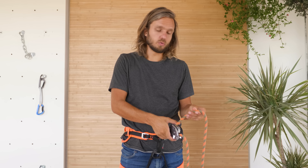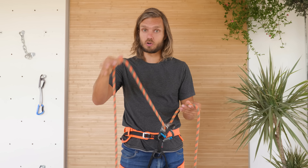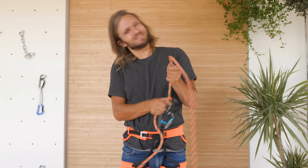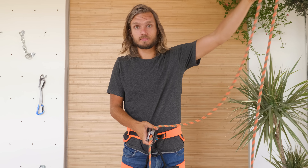To be clear, it's not a problem to press on the Grigri's cam. The problem is that people do not hold the brake hand on the rope. If you hold the brake hand of the rope, the Grigri locks. If you don't hold the brake hand of the rope, the Grigri doesn't lock. If you don't believe me, test your Grigri on your rope. Maybe if your rope is super thick and fuzzy it will lock — however, the day you switch your rope, you might get surprises.